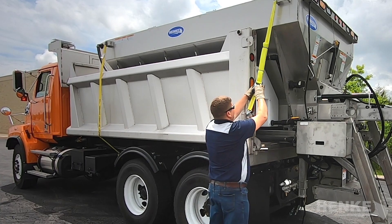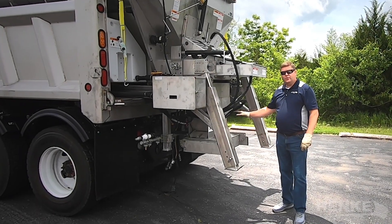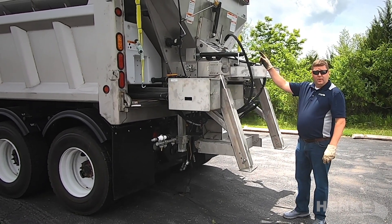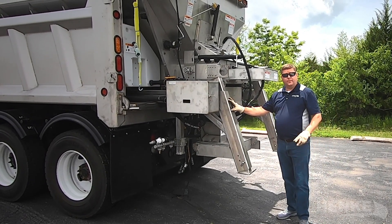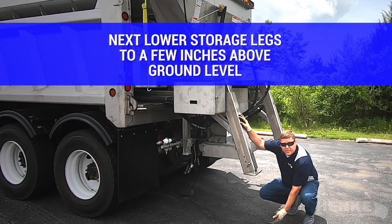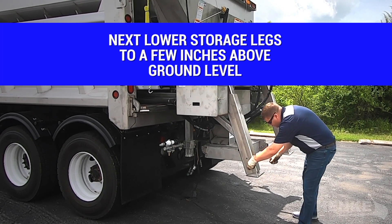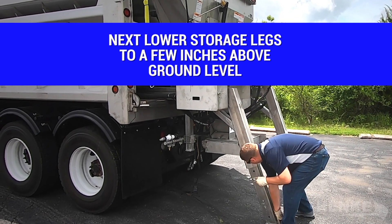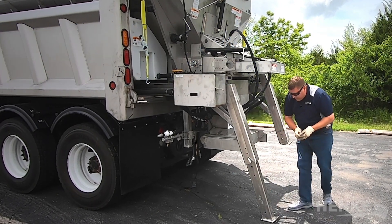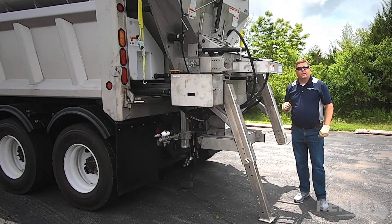With the hydraulic and electrical connections undone and the straps removed, we can now adjust the storage legs. Ideally, the storage leg should terminate within a couple inches of the road surface — right there is about the optimal position — which will allow for the dump box to raise and the spreader to start to come out.